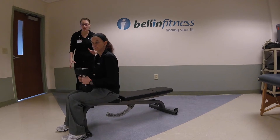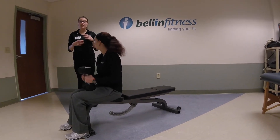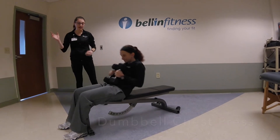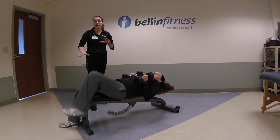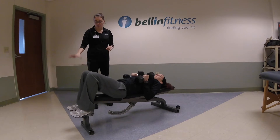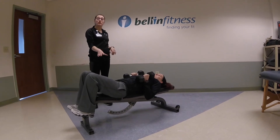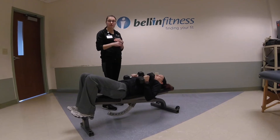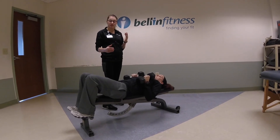We're going to go through the correct mechanics of a chest press. Liz is going to hold those dumbbells nice and close to her body as she rolls back onto the bench. Her feet are going to be at a comfortable height — either on the floor, on the bars, or on the bench — so she can push her lower back into the bench and avoid any lower back pain.